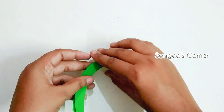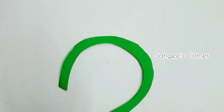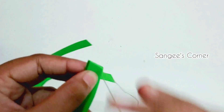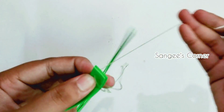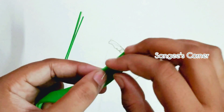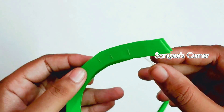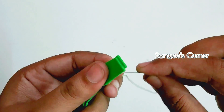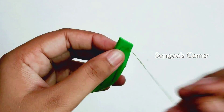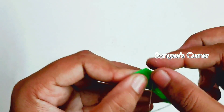We will cut the needle and thread, then stitch the needle and thread. We will finish the knot on the ends. Let's finish the texture again.